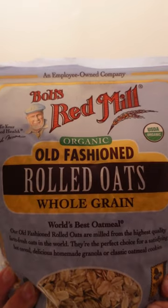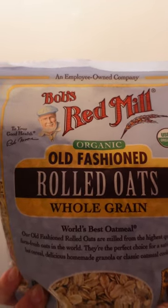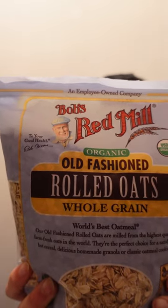So in this video, I'll be trying the Bob's Red Mill oatmeal. Here's the front of the bag — old-fashioned rolled oats.